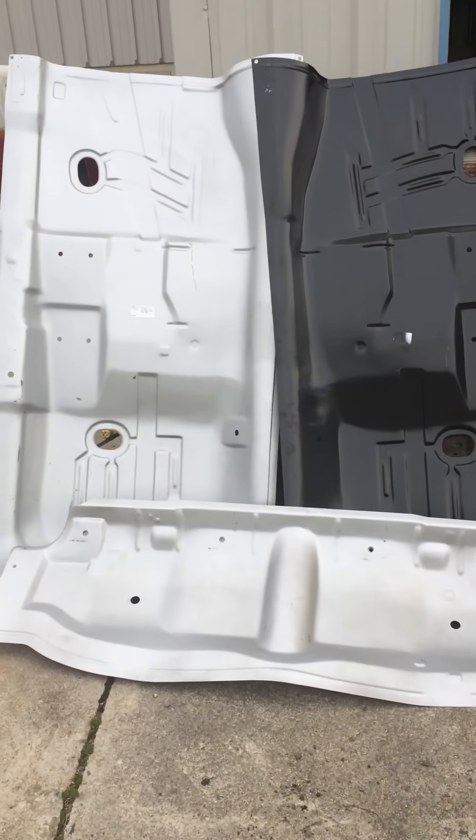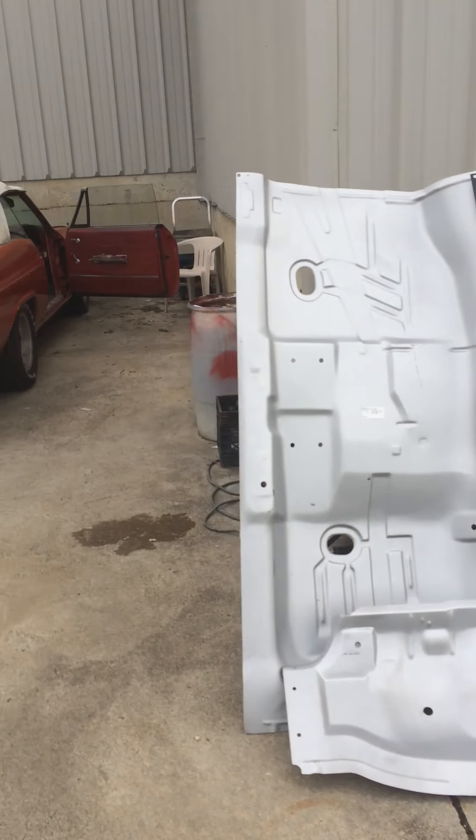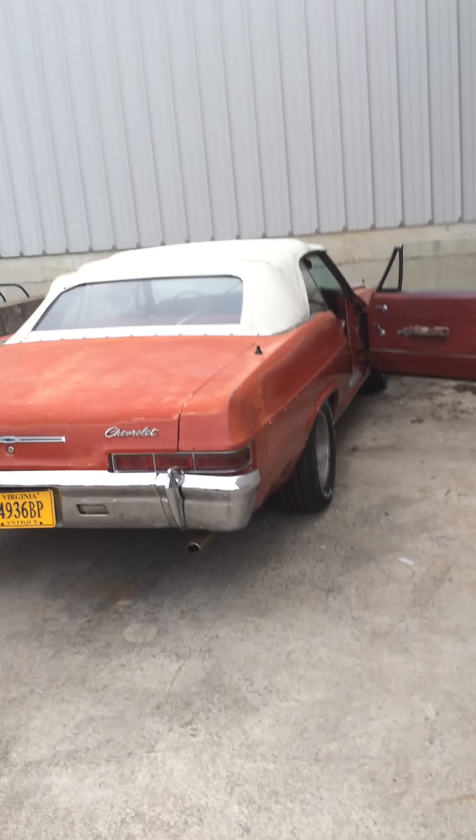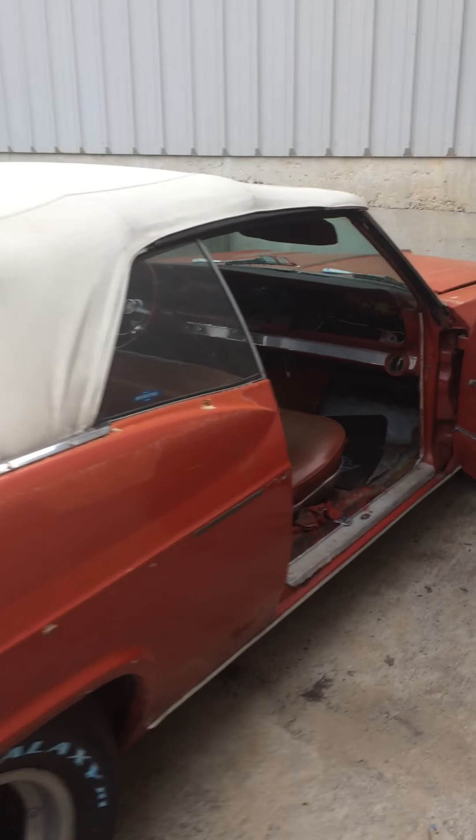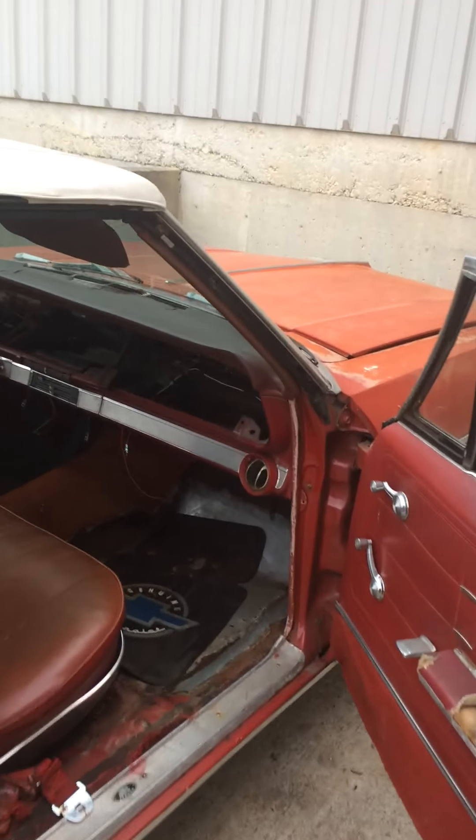I went to St. Clair's Impala Parts in Danville, Virginia — great place to go check out for all your Impala needs. Just google St. Clair's Impala Parts dot com. Check out what I just picked up — boom! The '66 is getting new floors, and right now we're actually working on getting the wiring harness all together.